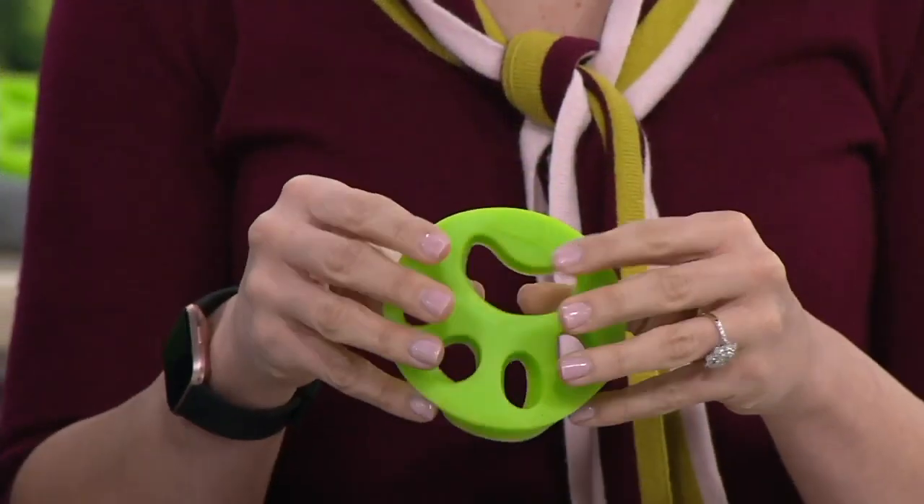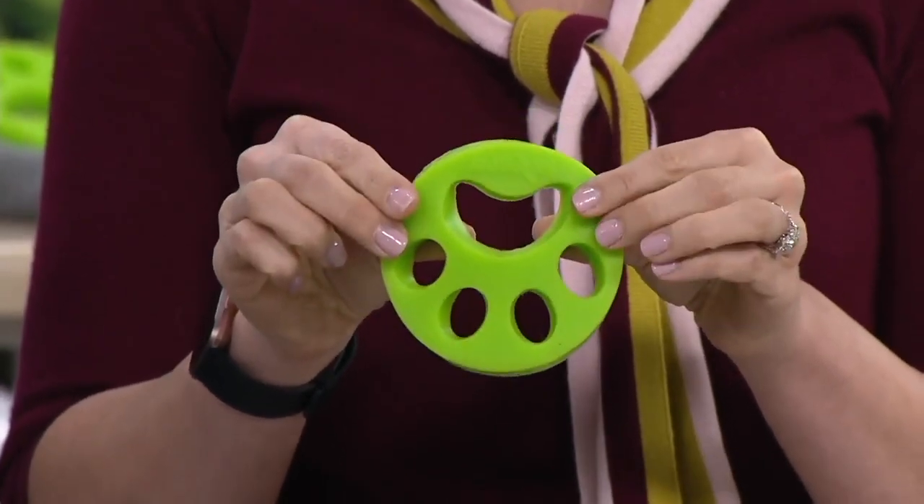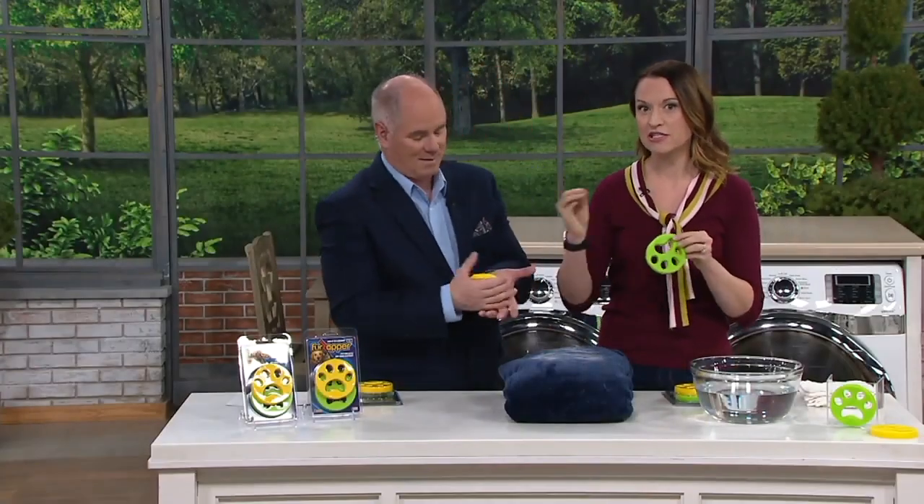It goes from your washer into your dryer, and it helps get rid of fur because it's a unique material that has this beautiful tackiness to it. So it adheres the fur, it attracts the fur. When you put this in the washer, the fur wants to stick to it but not to your clothes. It helps wash away that fur, and then transferring it into the dryer, it'll warm up and become even more effective.